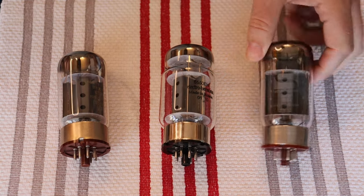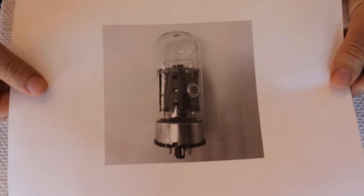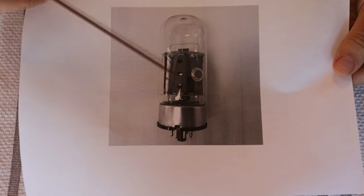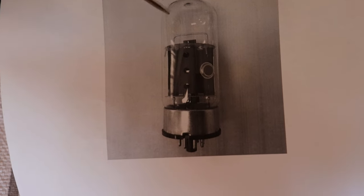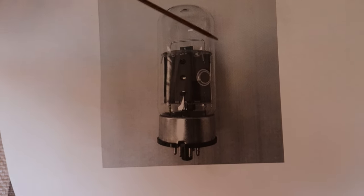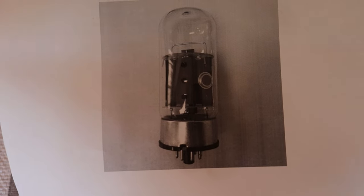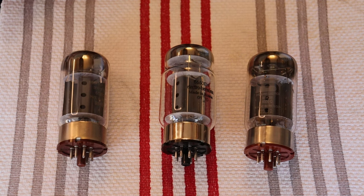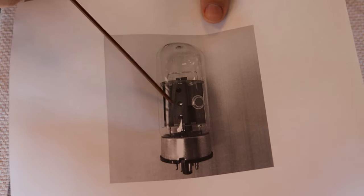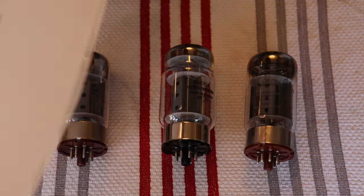Very early Svetlana — true Svetlanas — did have a round hole, and that's on the B version we talked about earlier. Here's a picture of one: they have a side getter and no top getter, so they've got clear domes on them. If a 6550 has a clear dome and a side getter, run — stay away from it. The holes also have a really odd layered or nested structure — if you look at the hole you'll see there's another hole below it.